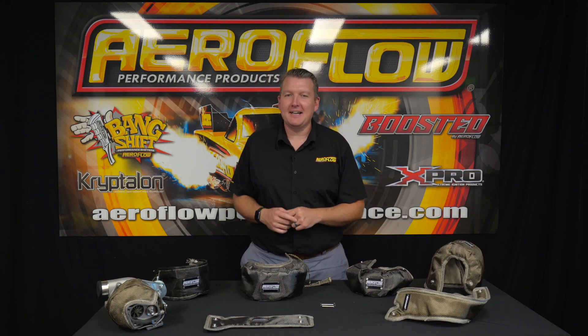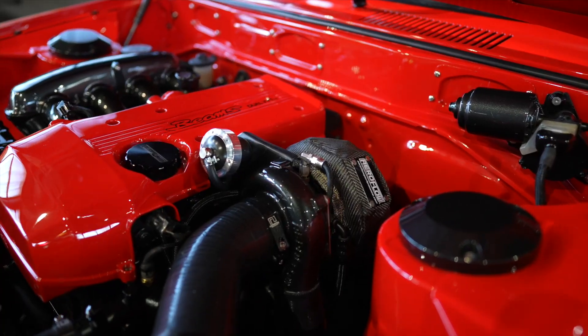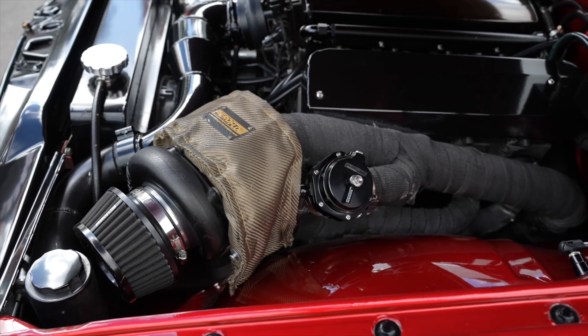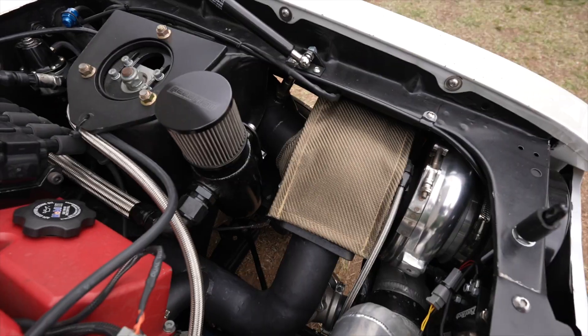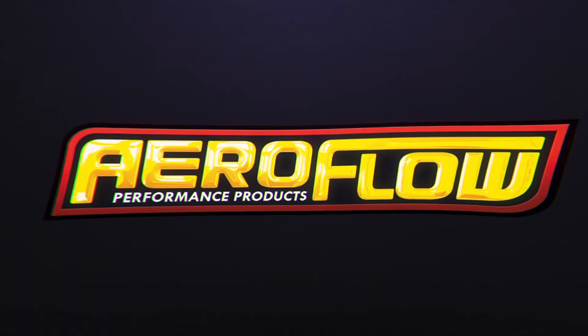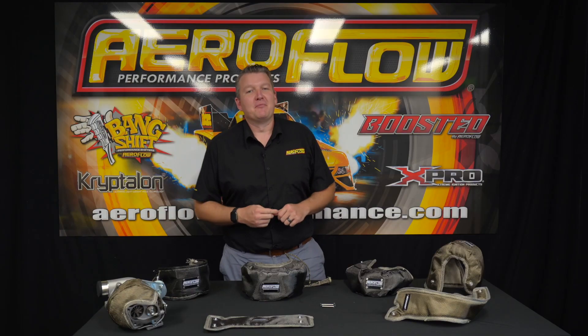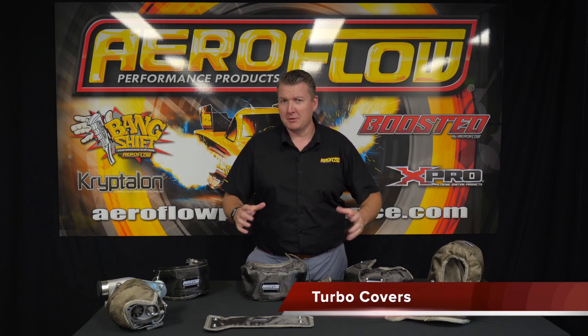So normally we're talking about getting all that heat out, but right now we're talking about keeping it in. Hey guys, Pat from Aeroflow, and I'm going to go over our turbo beanies, turbo blankets, turbo covers, whatever you want to call them.